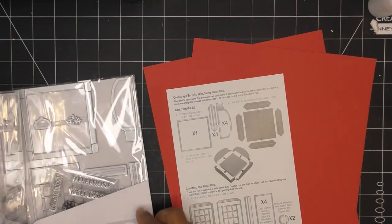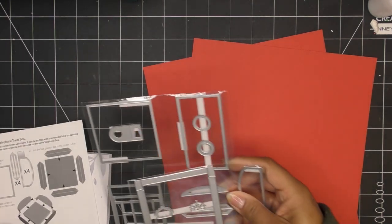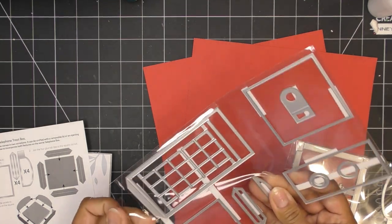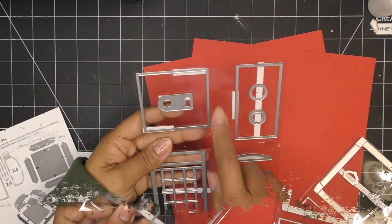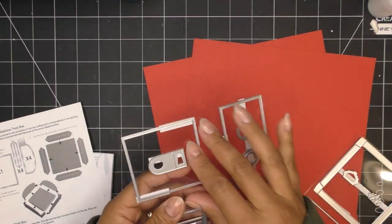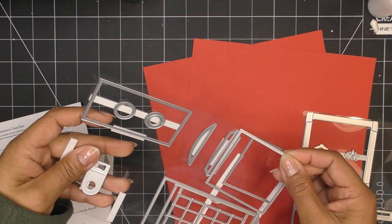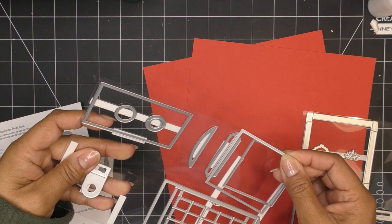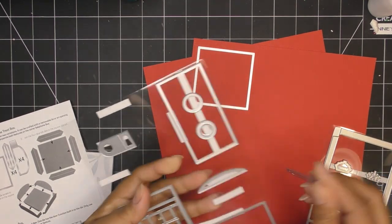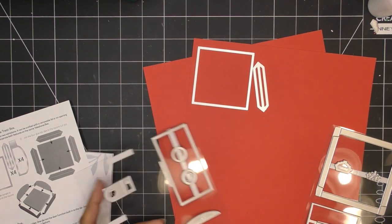We have our red papers and we're just going to cut out what it's telling me to cut. We need one of the square dies — I'm going to use the larger square. The smaller one's probably for decoration. And I can verify that by checking where they go edge to edge. We need one larger square, four of these little hinge glue tab pieces, and four of this piece — the little top crown part. So what we're making first is this very top portion.